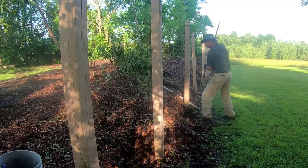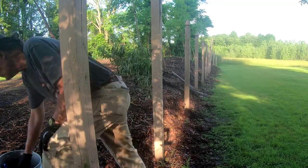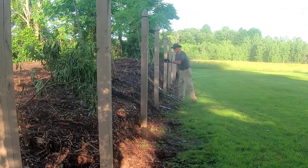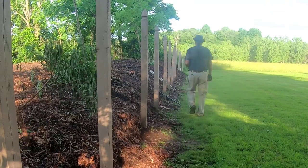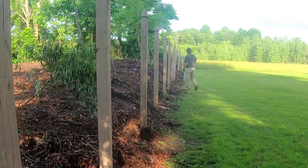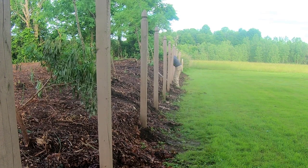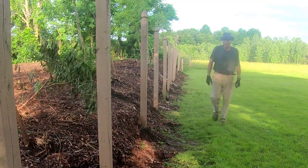I decided to leave the pressure-treated posts. The separation on the right side of the screen is my neighbor's property; on the left side is our property. We've been building up the soil on our property as we go downhill so that we can capture and keep as much water on our property and create more growing areas. Right on the left side of these posts are our many elderberry plants, some fig trees, maple, oak, honey locust trees, and so on.